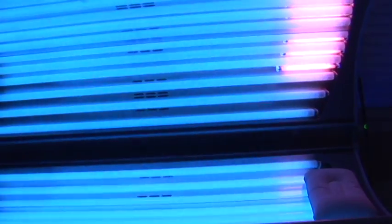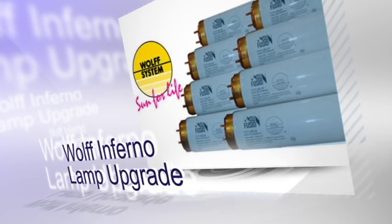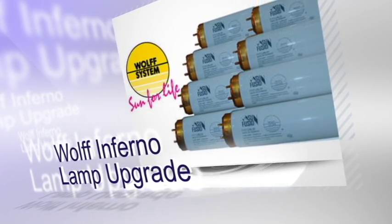The 24C is equipped with 24 Wolf high output lamps with increased output for the face and arms, or choose our upgraded Inferno lamps to reduce tanning times and delight even your most particular customers.